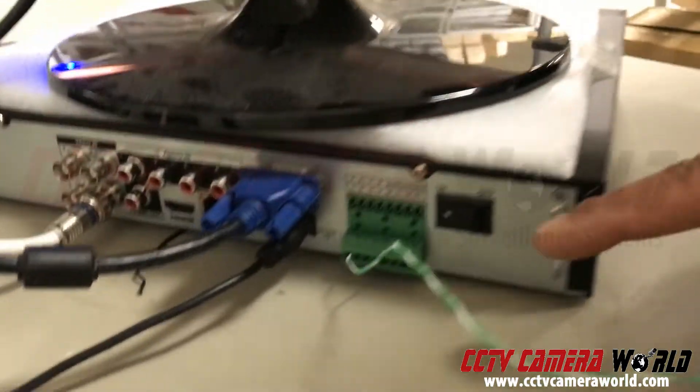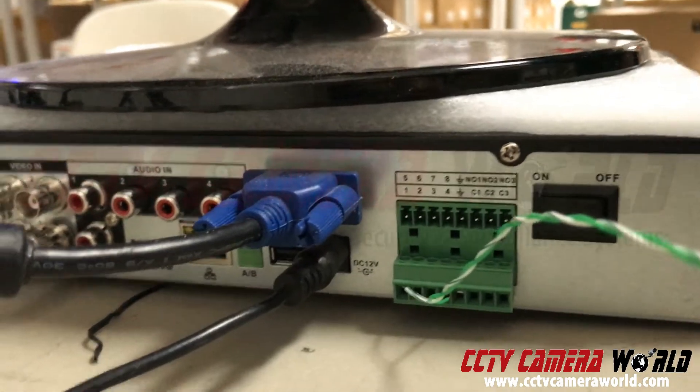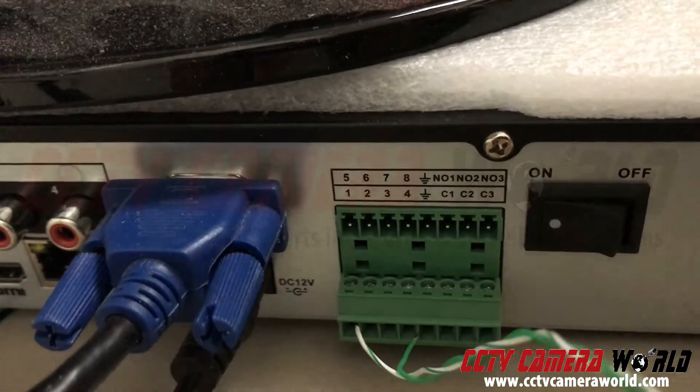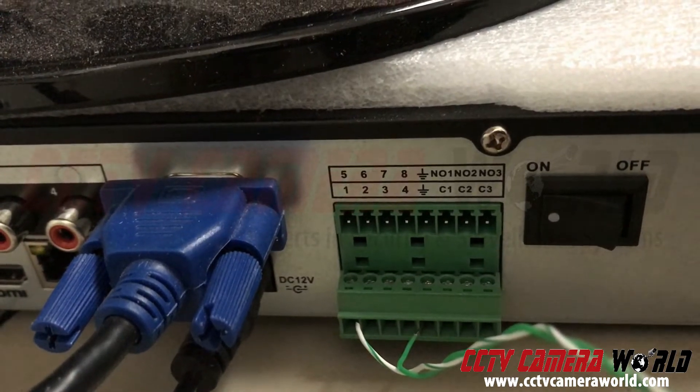This DVR happens to have an alarm input on the back of it, and you can see that terminal block there. The way I hooked it up was I used two leads out of a cat 5 or cat 6 cable.